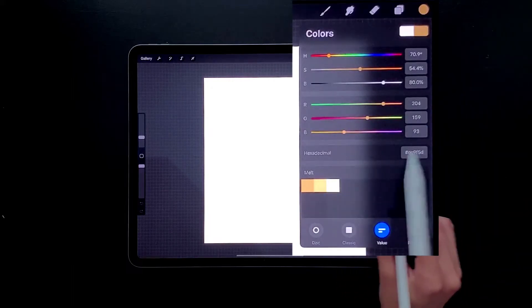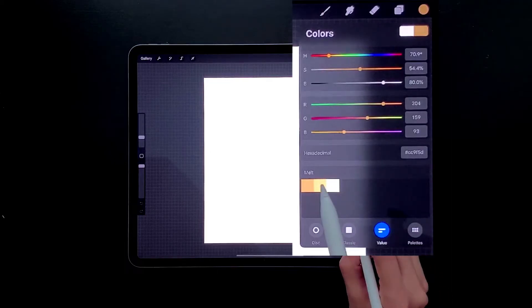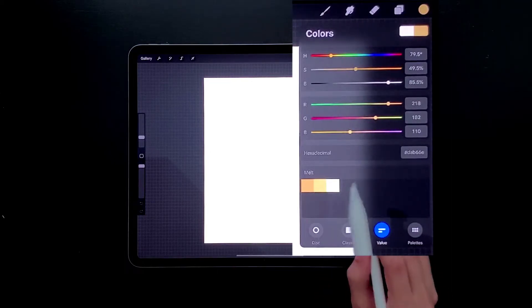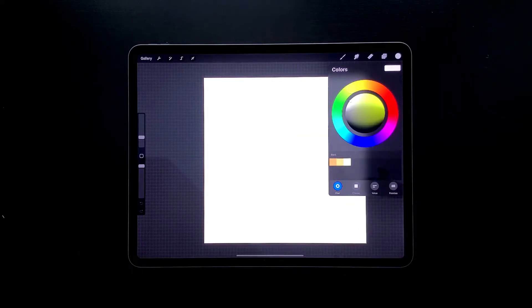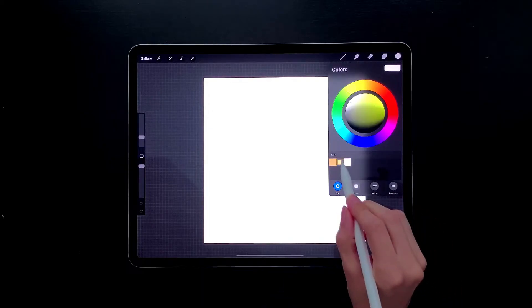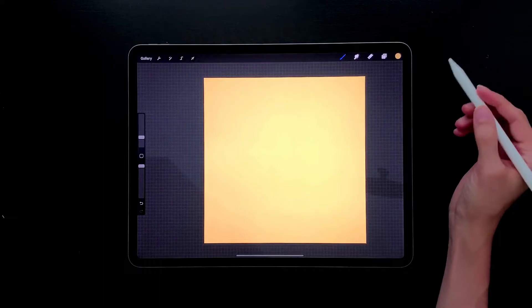The hex number is right here and these are the color values. This is the darker yellow, this is the lighter yellow, and this is the white. If you want to pause for each of those and input them, you can do that. I'm going to head back to my disc and start with the middle yellow, just grab it and drop it onto my background so it's all filled up.